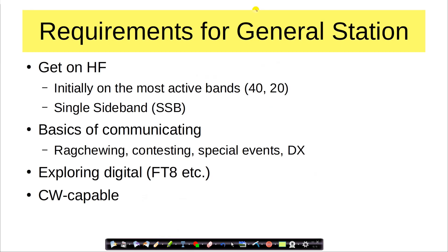Here is where new generals can get kind of stuck: making that transition to HF. The primary goal of the reference station is to get you going on HF — initially on the most active bands, 40 and 20, and initially with single sideband. We'll talk about the basics of communicating: rag-chewing, contesting, special events, DX — all these kinds of things that you can do. We'll also take a look at exploring digital modes like FT8.